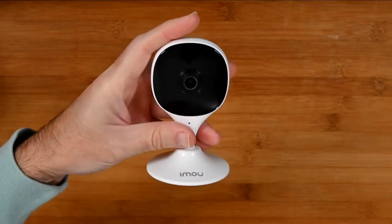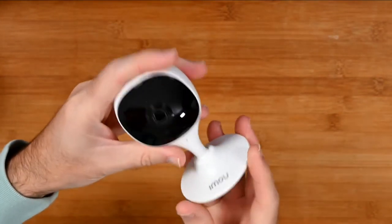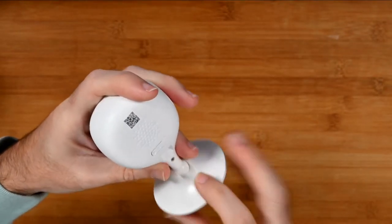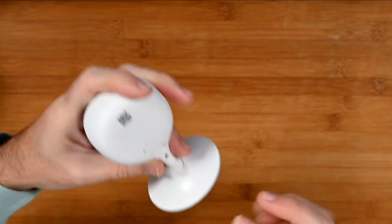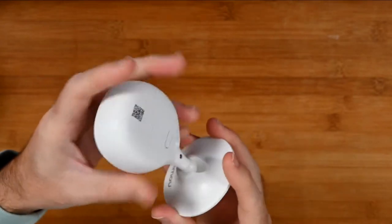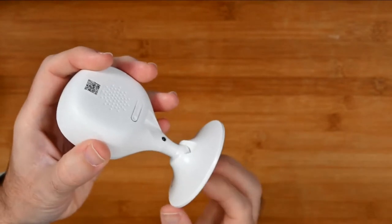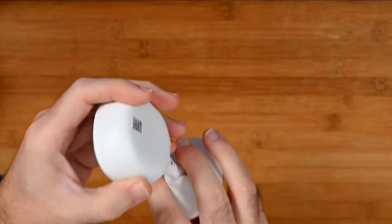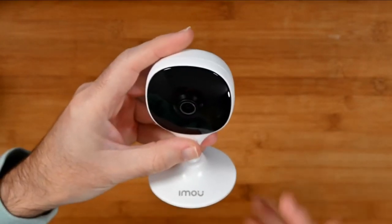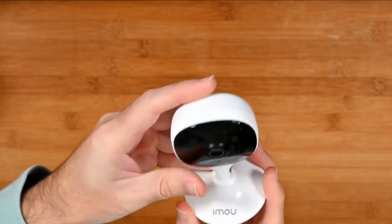One thing to note — and this is not a deal breaker, just worth mentioning — it is quite lightweight. I found that when plugging in via the cable, it did move the camera sometimes when I was adjusting the cable, because the base hasn't got much weight to it. I would have liked to have seen a heavier base on this camera. But again, not a deal breaker, because once it's in place and set up to the angle you want, you're not going to worry about it moving around.